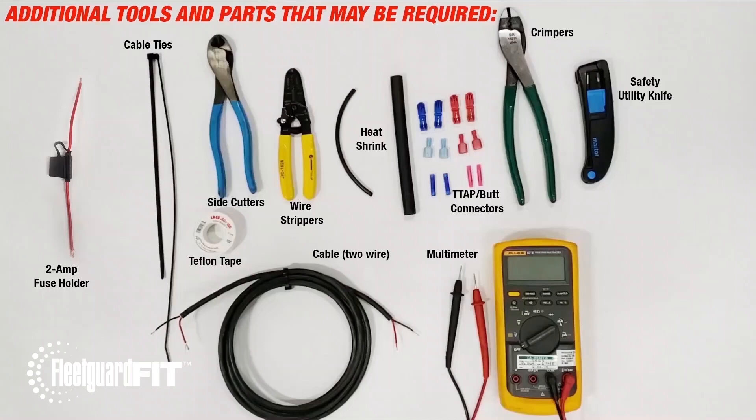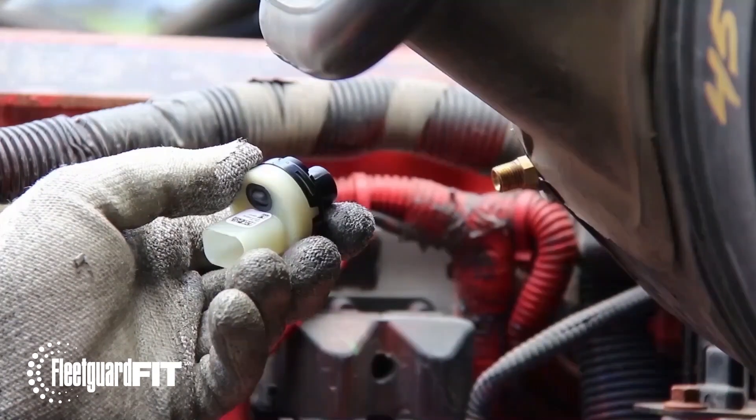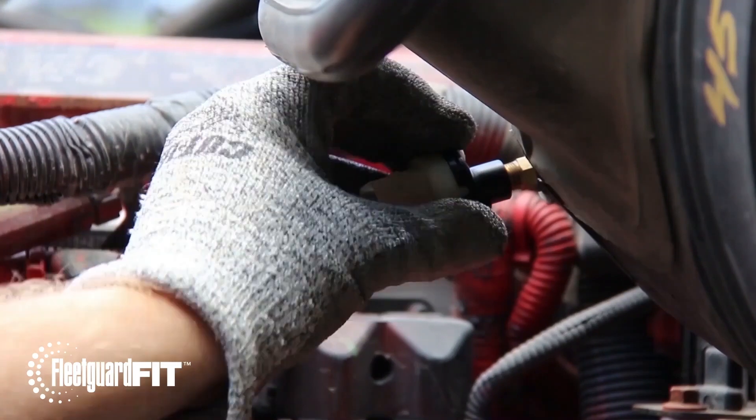To start the installation, first locate and remove the existing restriction indicator. Locate and install the new FleetGuard LED restriction indicator. Be careful not to over-tighten.